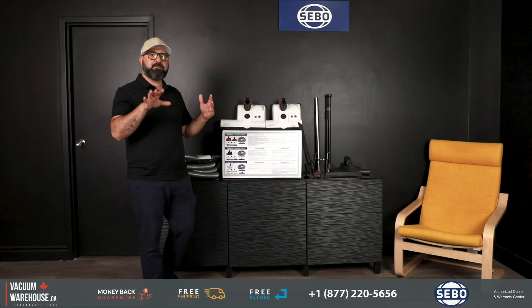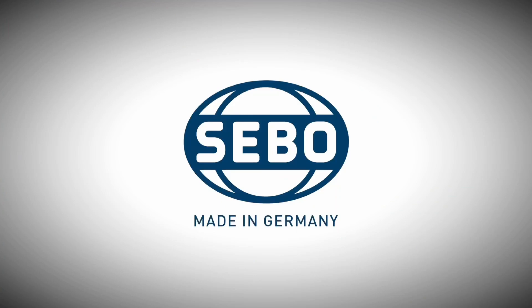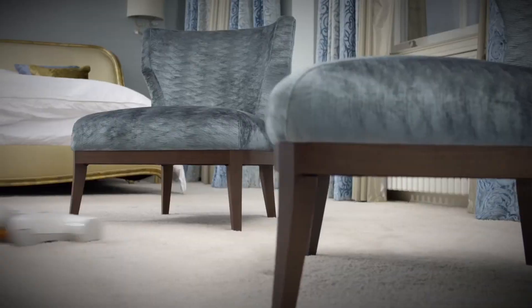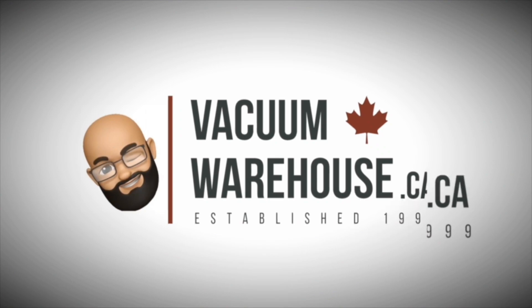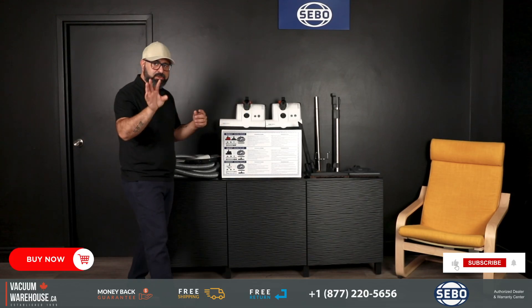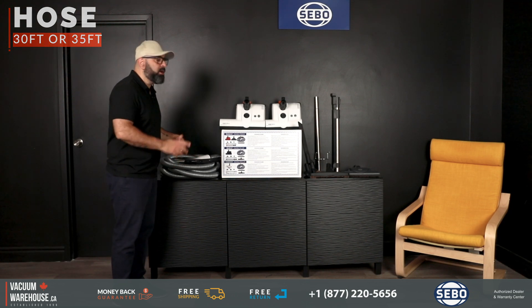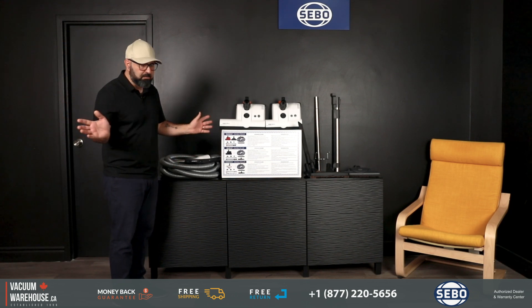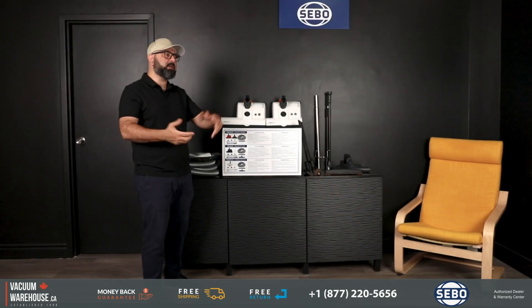Which central vacuum kit from SIBO should you get, and what is the difference? I'll try to make this as simple as possible. The first decision you're going to make is: are you going to go with a 30-foot kit, which is standard for most homes, or a 35-foot kit? That's easy — no problem. You're getting a SIBO central vacuum kit because they come with the best power heads for carpet.